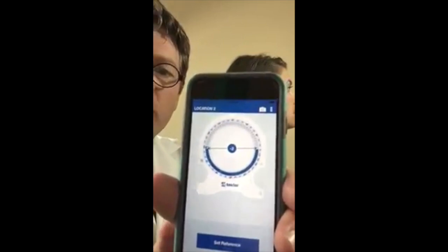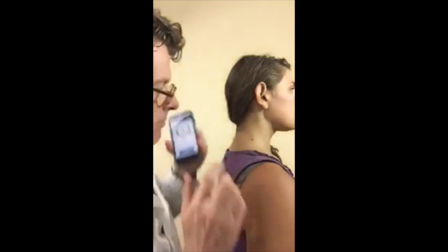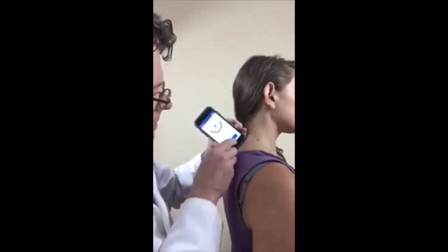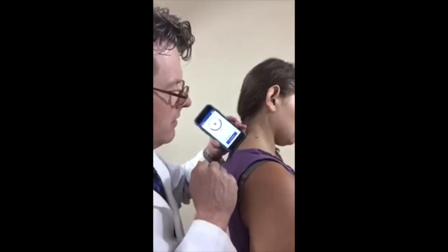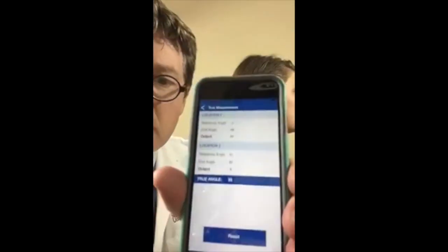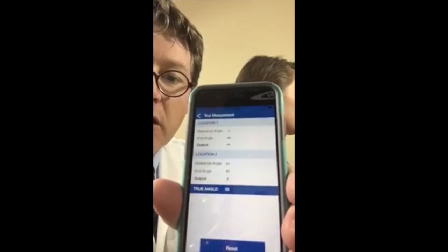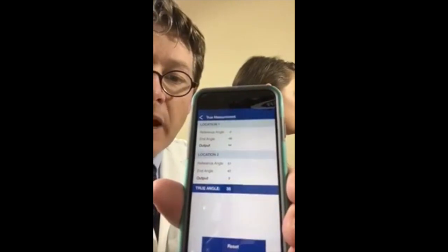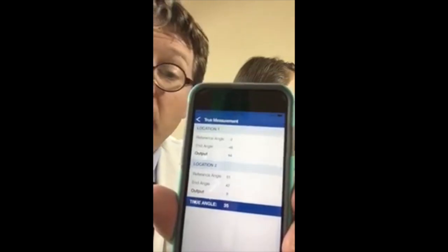I put the device at location number one at the terminal flexion point and hit take measurement. You can see that now it has moved to location two asking us to set reference. I'm now going to set the device at C7 on her neck and set reference. Now ready to measure — go ahead and flex your neck again — and I'm now taking the second measurement. Now you can see that the Ratefast dual inclinometer has automatically done calculations and returned to us a true spine angle flexion: 35 degrees. Simple as that.